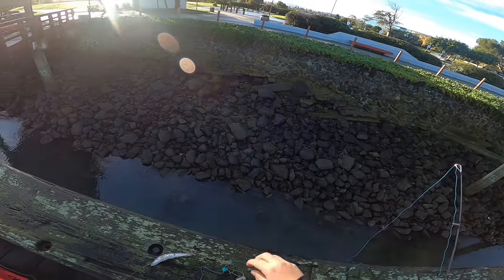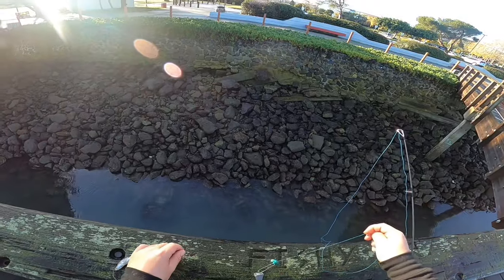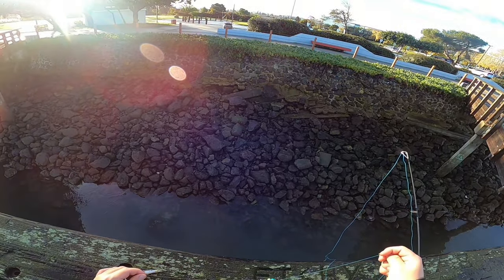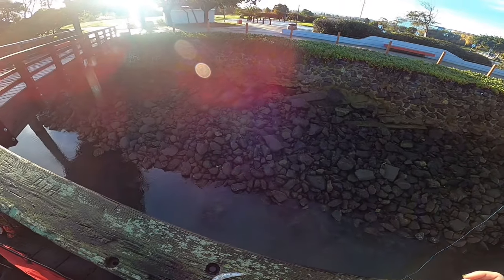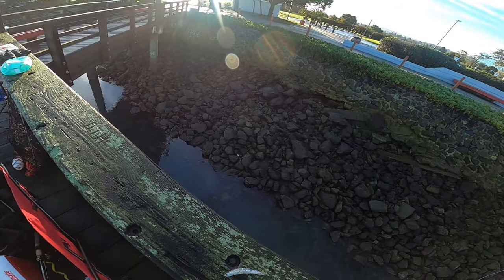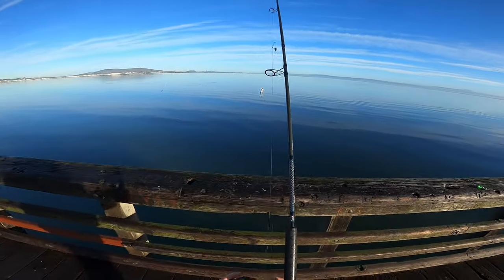Alright you guys, here is today's setup. I'm gonna be using the good old fish finder rig. I got myself a three ounce pyramid on my slider, bead snap swivel, 40 pound braid, 30 pound mono, four ounce circle hook, and some anchovy. Here we go.